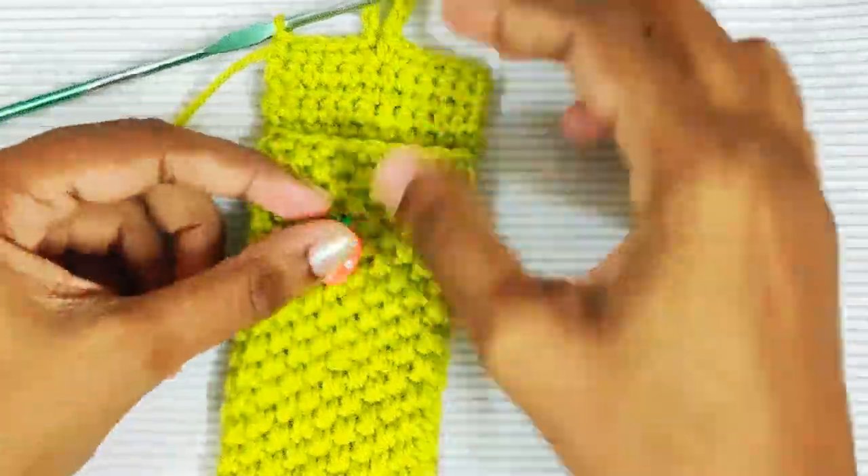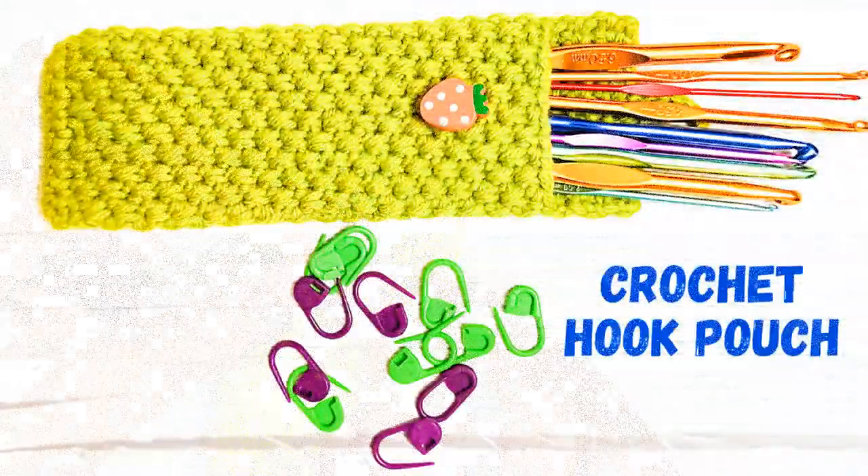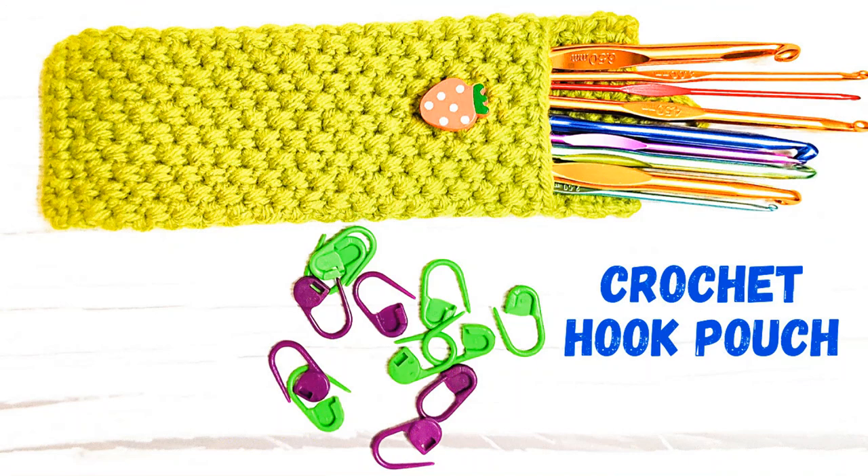Now using a yarn needle, sew the button on here. I hope you liked this video — please subscribe to my channel. Thank you for watching.